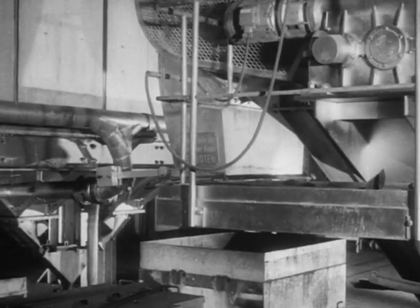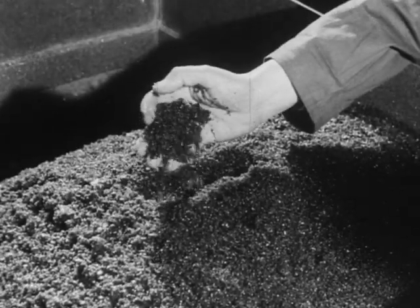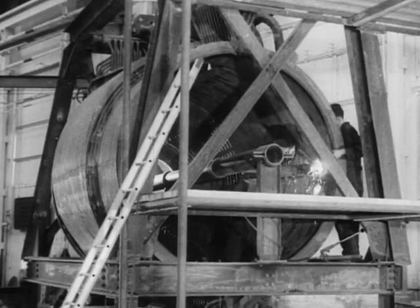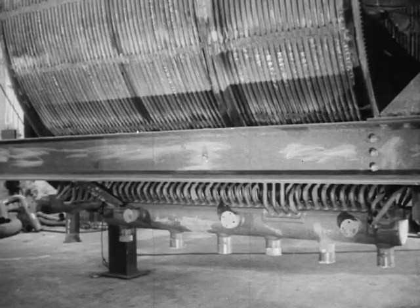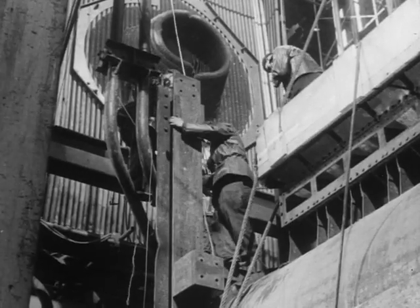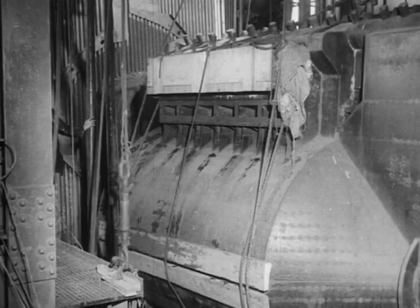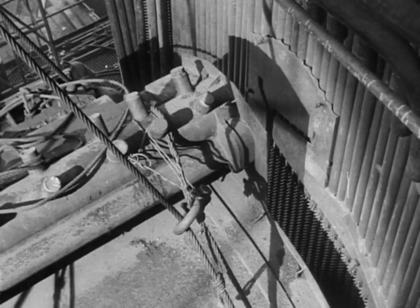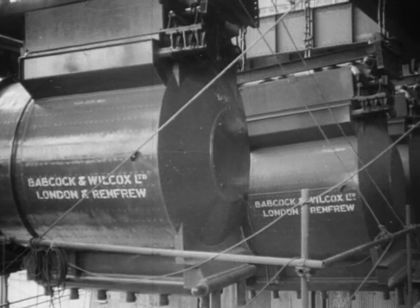The temperature is high enough to melt the ash, which flows out of the furnace into a water-filled tank, in which it is quenched to an easily removable granular slag that is a useful by-product. The construction of a cyclone furnace involves great skill and accuracy in bending, fitting, and welding together its complex system of water tubes. Each cyclone is built at the Renfrew works as a complete unit. On site, it is fitted over a circular opening, or throat, in the boiler wall. There may be a number of cyclones to a boiler, depending on its size.